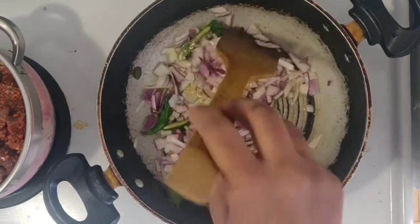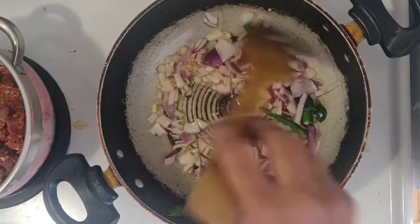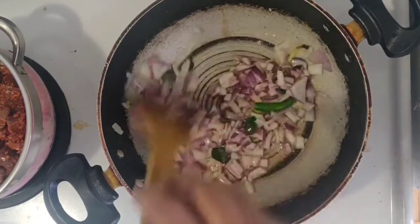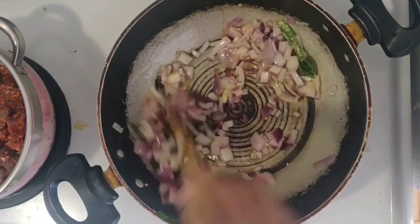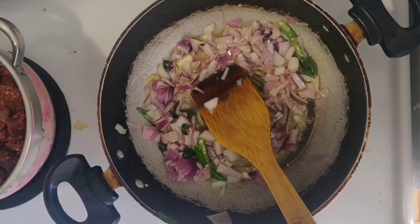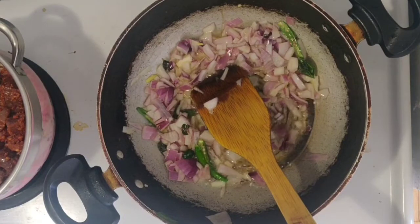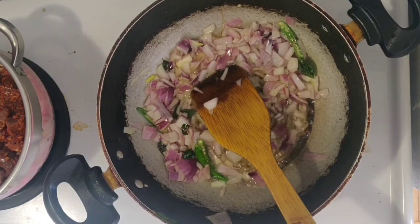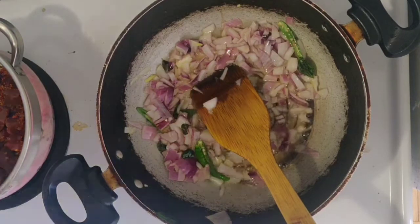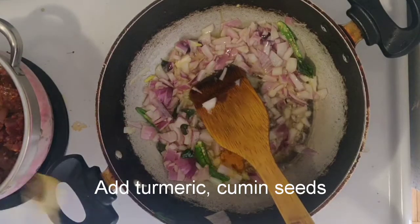The first thing, let's fry the vengayas. It's a good taste. If you fry it, it's a good taste. Let's fry the vengayas. There are some nice vengayas. Let's fry it.